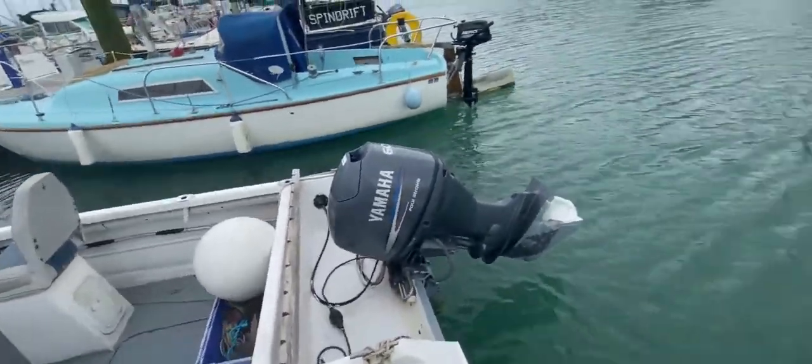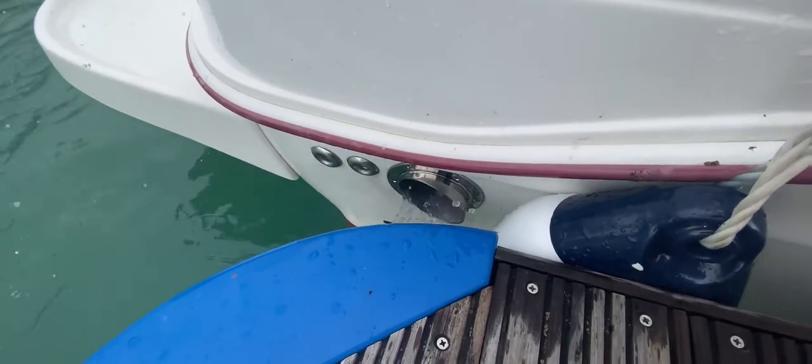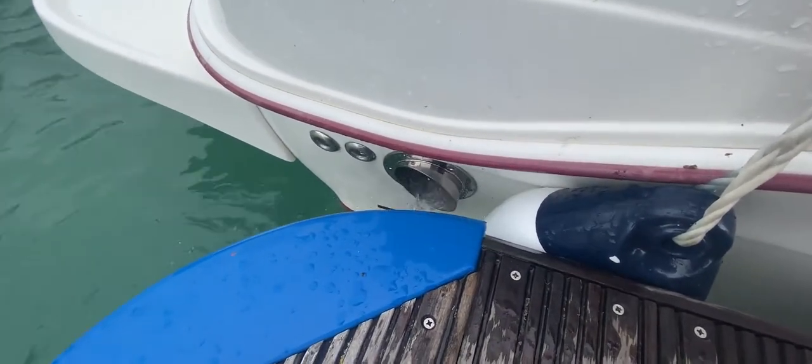Excuse the camera work for one moment. Now we can see the exhaust in the starboard quarter — lots of water coming out. I can't see any smoke at all, which is always a nice thing.